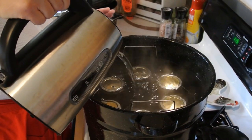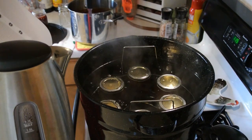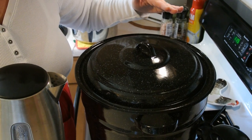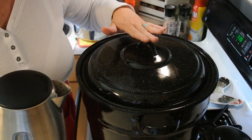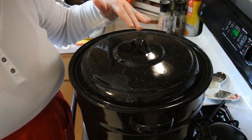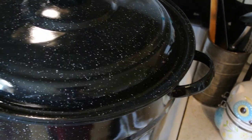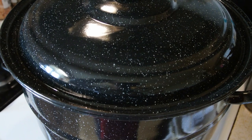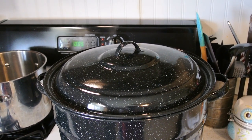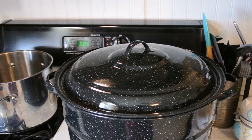We're going to pour just a little bit more boiling water on top until we're certain we have at least a good two inches. We're going to put our lid on. We are not going to start our timer until it is at a rolling boil. This barbecue sauce will process for 20 minutes, but due to our elevation we need to cook it for 25 minutes. We are almost at the point of setting our timer. You can see it is really starting to boil — I'm going to wait another minute or two and then set the timer for 25 minutes. Steam will come out the lid and that is completely normal — it will do that the whole time it is boiling.